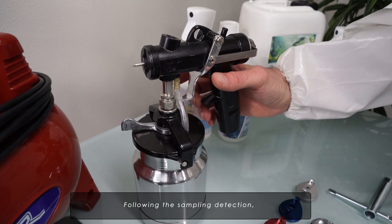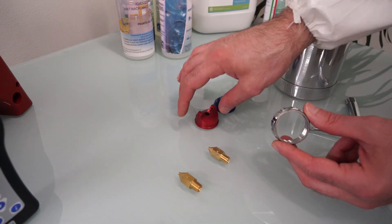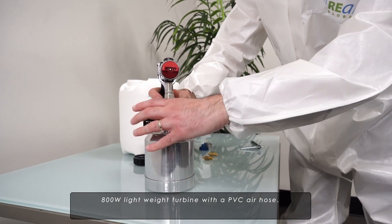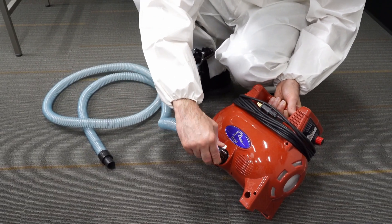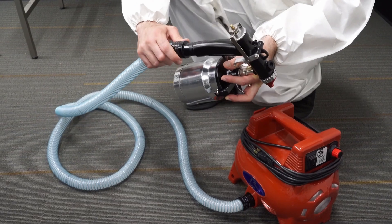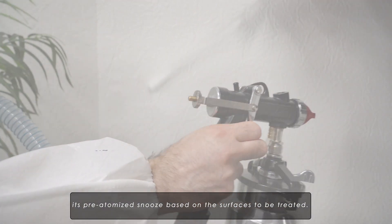Following the sampling detection, we proceed with the application of Re-Air Original Plus on the wall with the Rego spray gun. Our standard spray gun is the Multi-Rego TMR80 — easy to use, 800-watt, lightweight turbine with a PVC air hose. The Rego spray gun allows you to change its pre-atomized nozzle based on the surfaces to be treated.